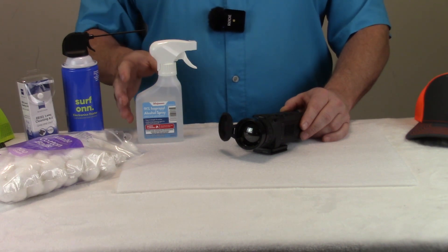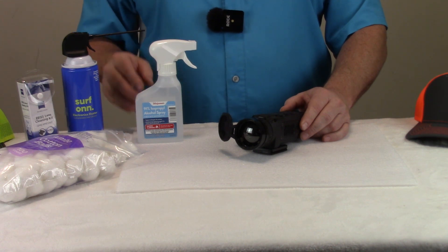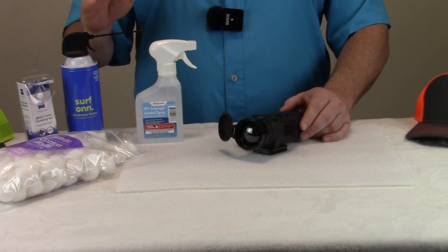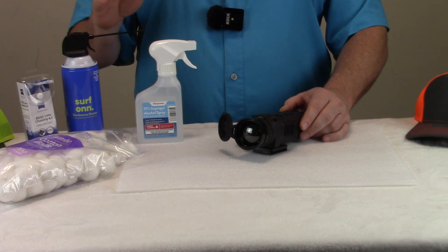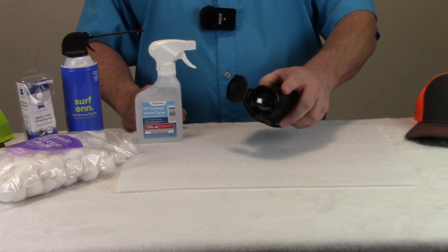That's what the manufacturers I've been able to find recommend for the germanium lenses — that you use air and blow the lens off as thoroughly as possible so that you try to get rid of any debris, so that you're not going to run the risk of scratching the front lens.